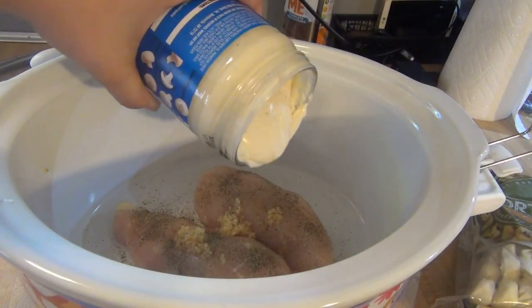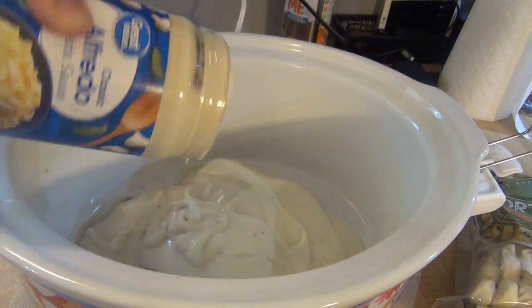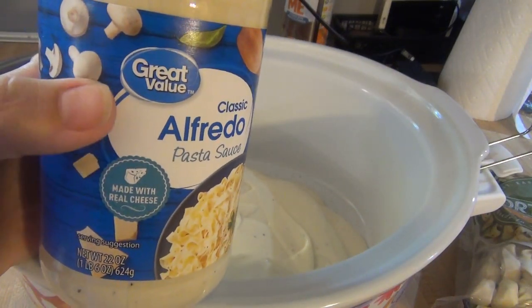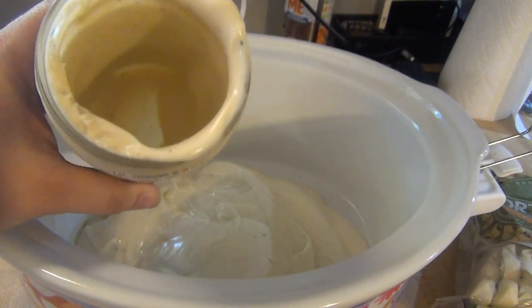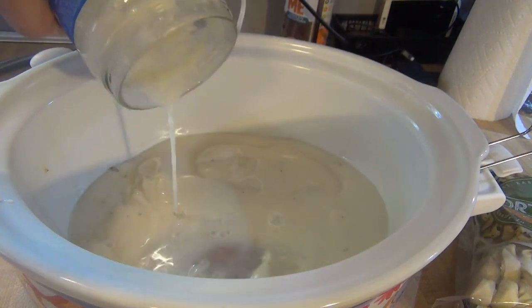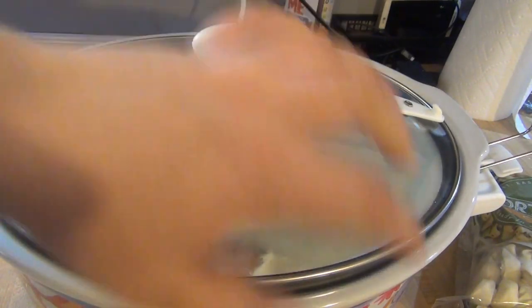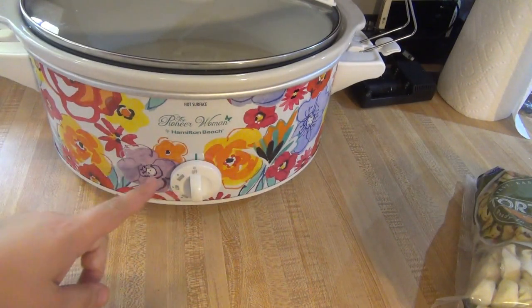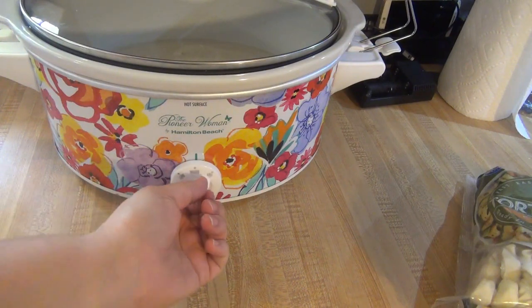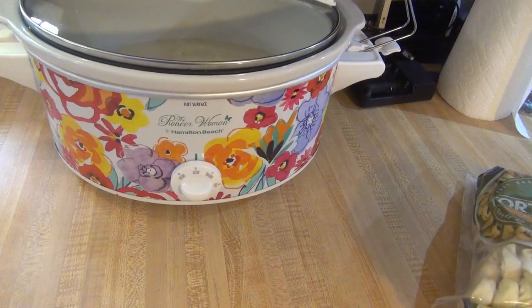Next I'm going to cover the chicken with the alfredo sauce, then I'm going to take the jar and fill it a little over halfway with water and give it a good shake so I can get everything out of there, and pour that on top as well. Then I'm just going to put the lid on. If you use frozen chicken breast you're going to want to put it on high for six to eight hours, but since mine are thawed I'm going to put it on low for four to six hours, and then I'll be back to show you what to do after that.